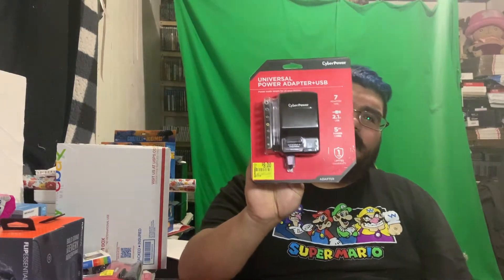I also got a universal power adapter with USB chargers and adaptive devices. Basically anything with an AC output, DC output, or USB output — like power drills or small devices that need an outlet — you can use this to charge or power them. These originally were $18 and marked down to $9, but I actually got this for around $7. Pretty cool.